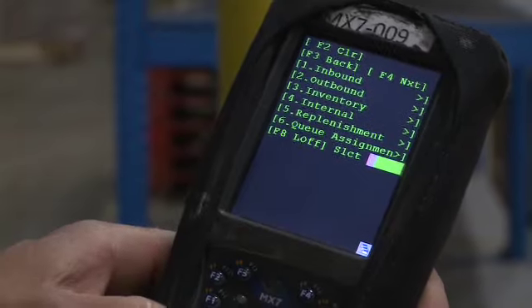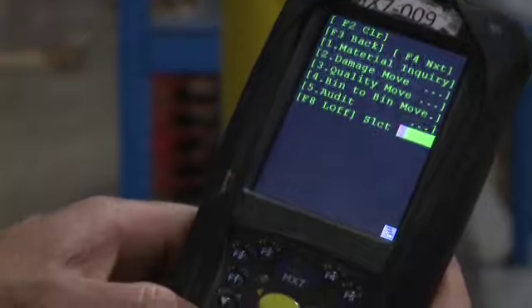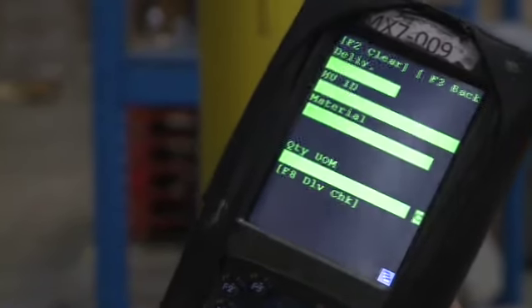To check to see if the delivery is complete, hit number 4, which is internal. Then number 5, which is audit. Then scan the delivery number barcode to assure it is picked completely.